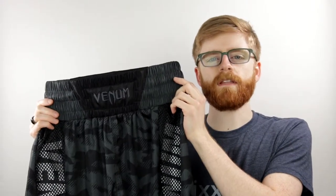Hey, it's Alex from HelixSports.com. Here's an overview of the Venom Elite Boxing Shorts.